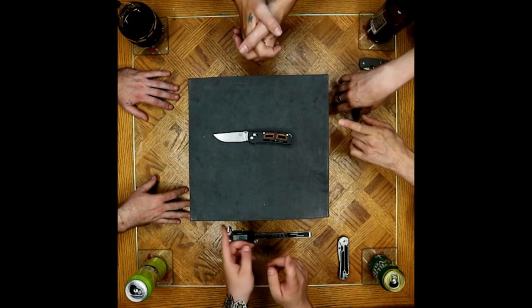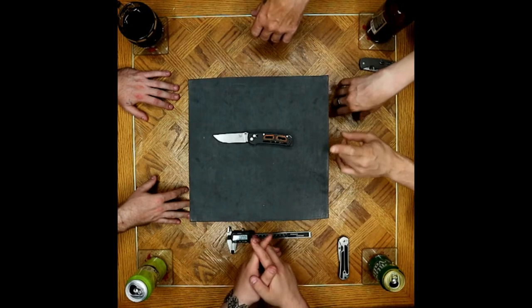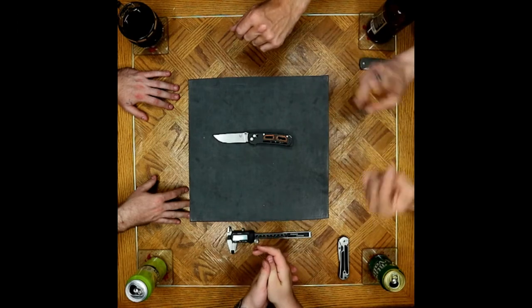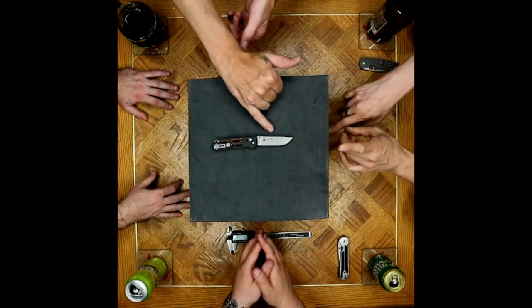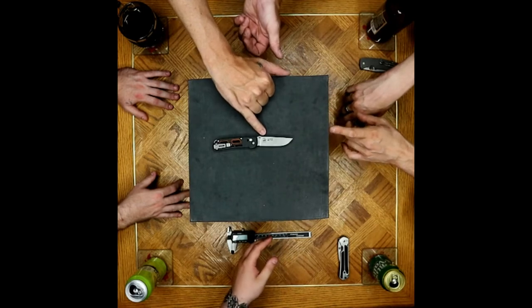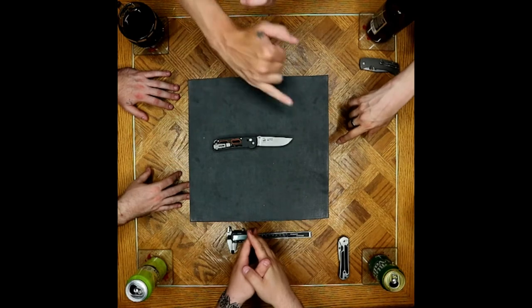That's a big part of the price point that comes into it. And not much cutting, not much abuse, because it wasn't our knife. Part of why we didn't test it out too hard is it is the 20CV, and we pretty much all have experience with 20CV or M390, so we kind of know what to expect.